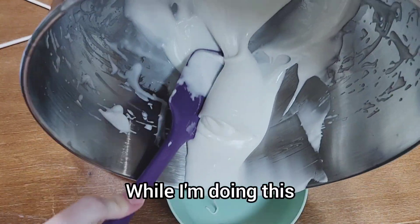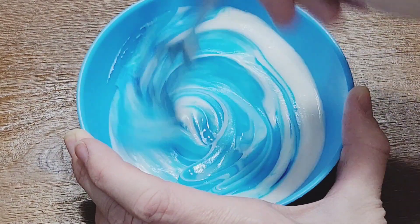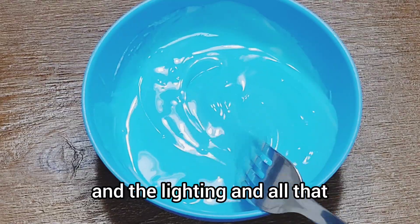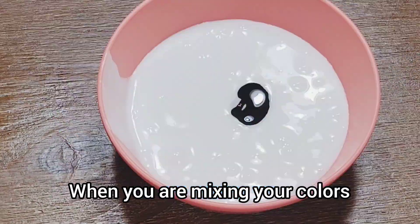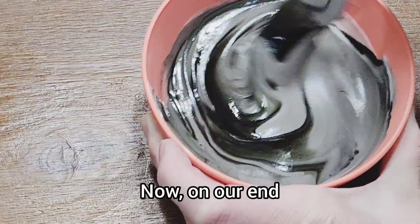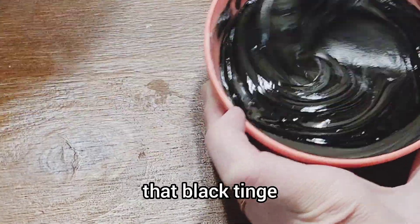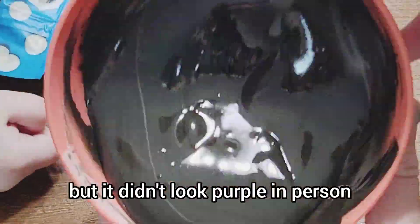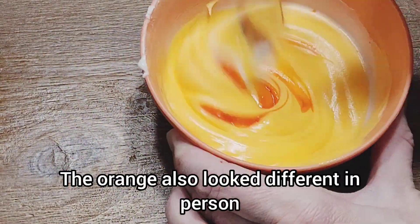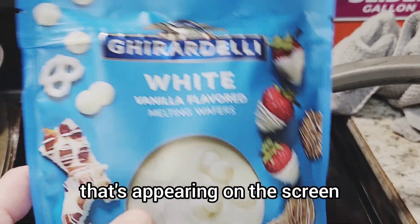I'm putting the colors into piping bags and cutting off really tiny tips. It's going to be difficult to tell what shade I got because of the camera and the lighting, but it's really your preference - you can stop adding dye once you see it's the color or shade you're trying to achieve. The black actually looked pretty purple in person but finally got that black tinge. The orange also looked different - darker in person, more like a creamsicle versus the yellow color appearing on screen.